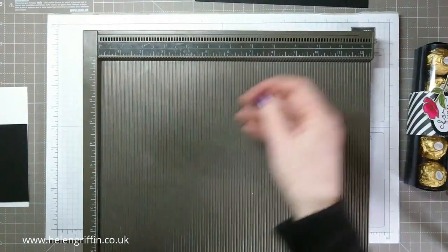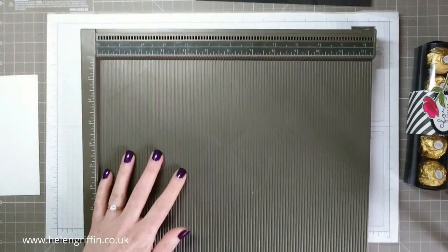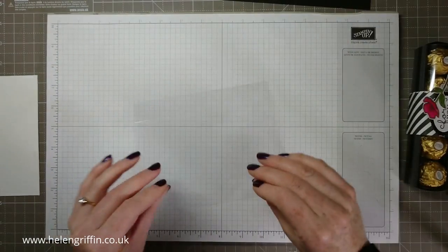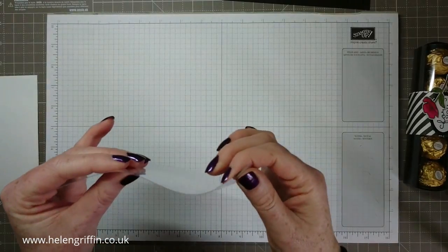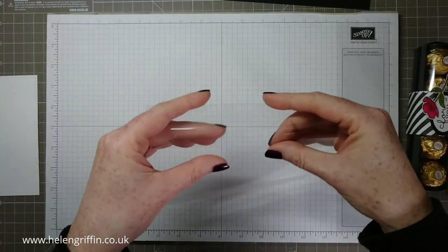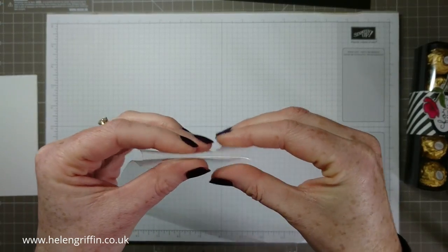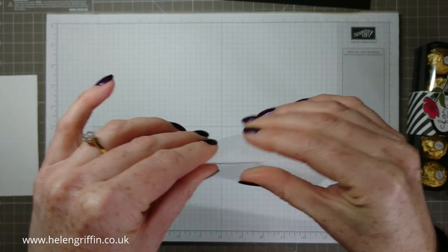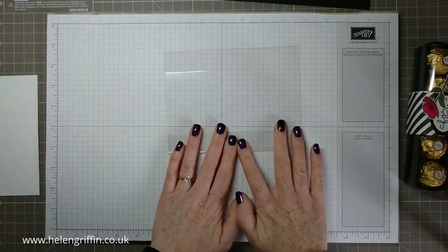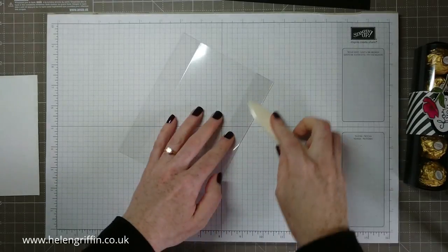That's that one done, and then we're going to score the other piece after we've done our stamping, so we'll have to get the scoreboard out again. Now we're going to fold — fold in the direction that we actually scored it in. Normally I would fold it the other way, but in this case I'm going with the score line. To get that started, find the fold and press it gently at first, just so it gets the idea of what it's supposed to be doing. Then grab your bone folder and score along there.